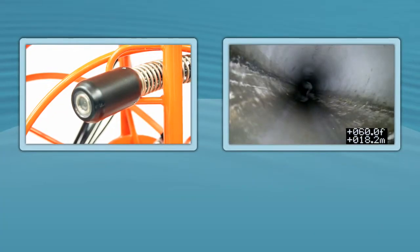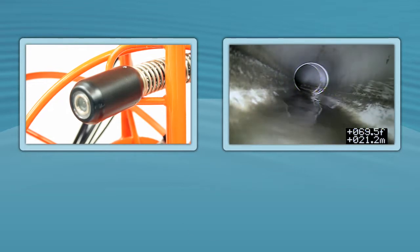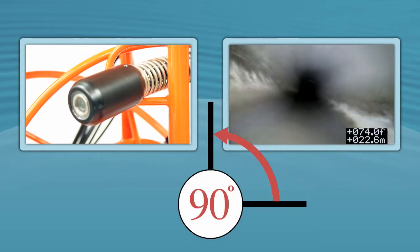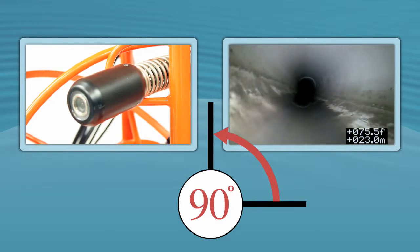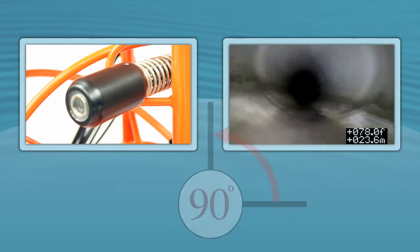The X-CAM's superior design allows the stainless steel spring and rod connector to navigate a 3-inch, 90-degree bend easily with its 1.375 inch diameter camera head. The camera head also comes with a protective skid that can easily be removed.